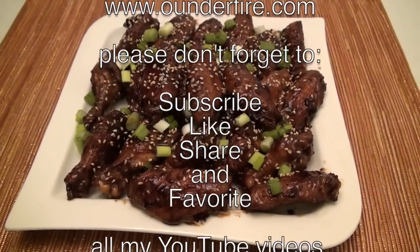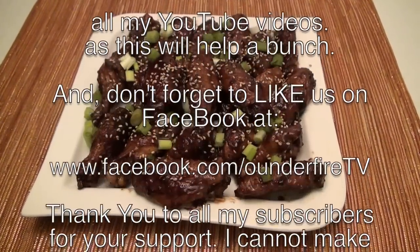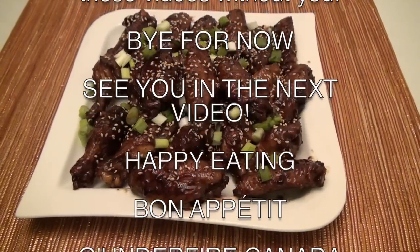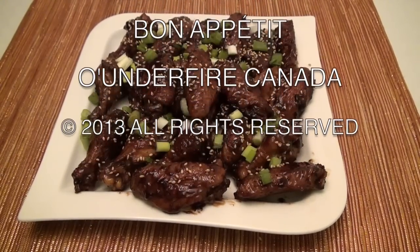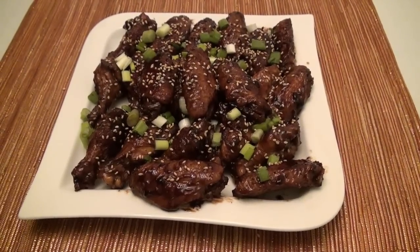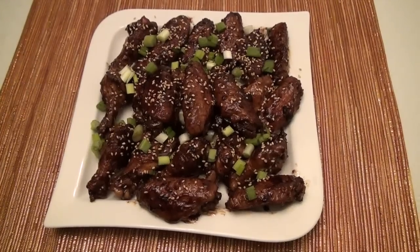Follow us on Twitter. Our Twitter handle is at peandafire. Our Facebook address is www.facebook.com. Please don't forget to like, favorite, and share this video with others. Until next time, bon appetit, bye for now, and see you in the next video.